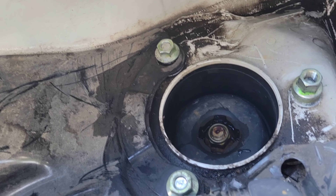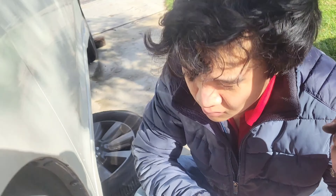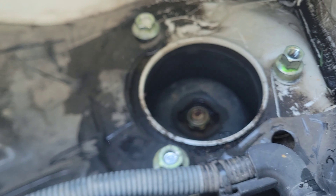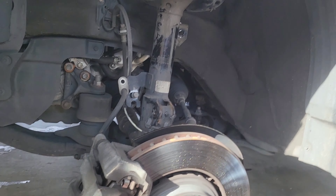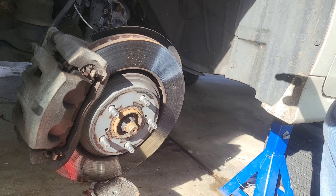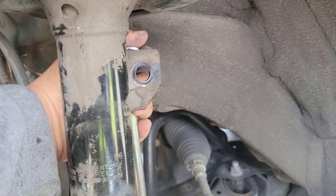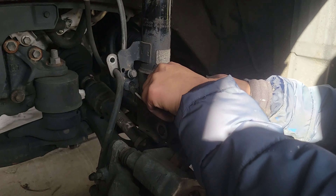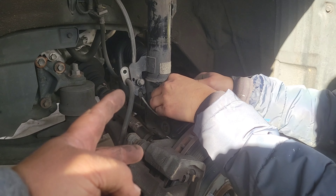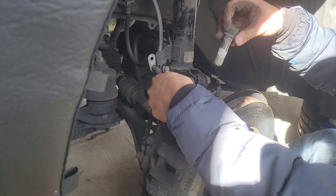With my son's help — he pushed from down here — he pushed the strut up onto the mounting area. Then I used these bolts and held it in place. He's going to let down the jack so we can align the brackets — this is the stabilizer bracket. With constant adjustment of the jack and the hole alignment, we're able to align the hole and make the bolts go through the two main bolts.